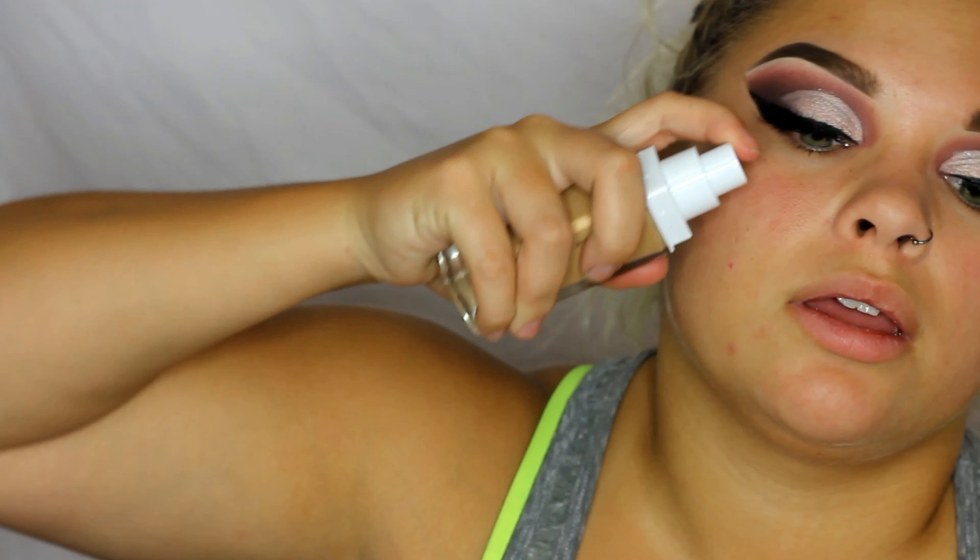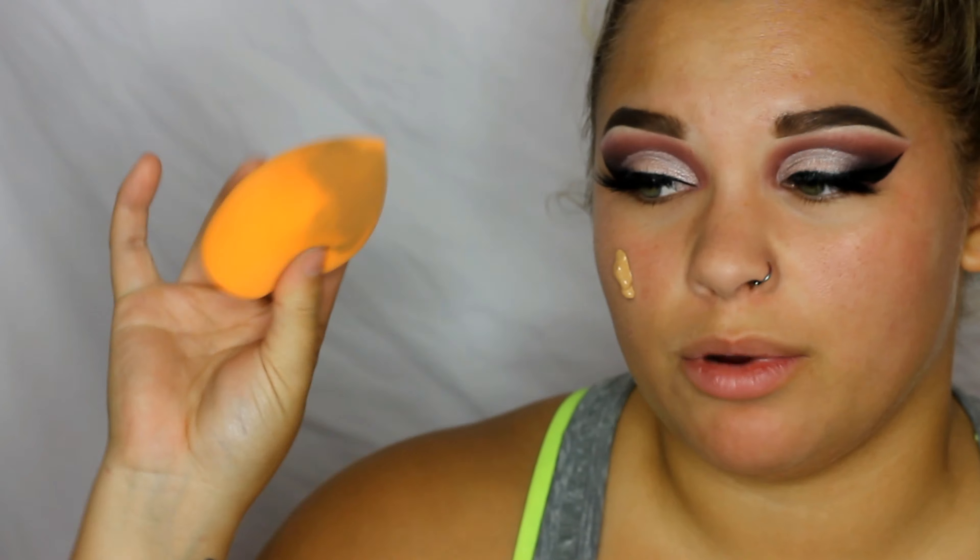Now for foundation I'm going in with the Maybelline Up To 24 Hour Foundation. This one is in 312 Golden Door. I'm just going to go in with my Real Techniques sponge — I promise I cleaned it, it's just stained.